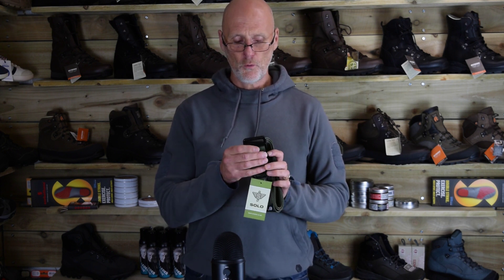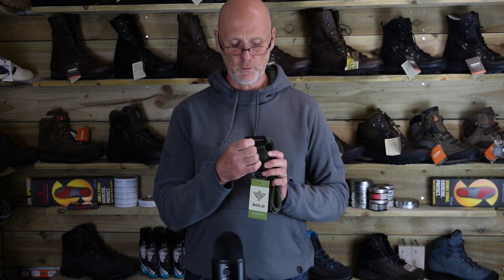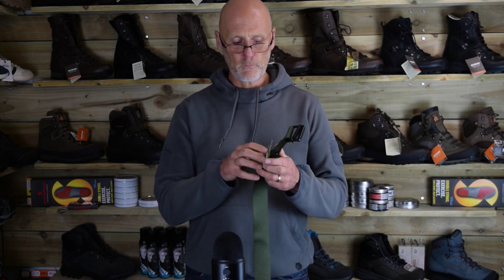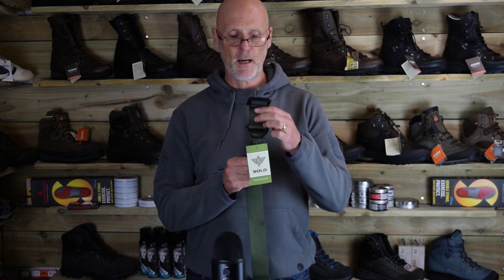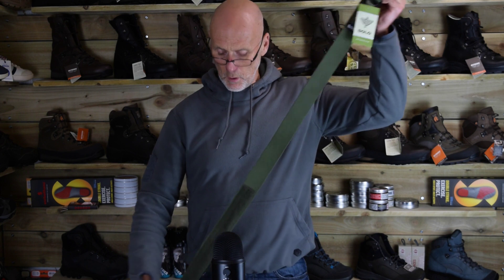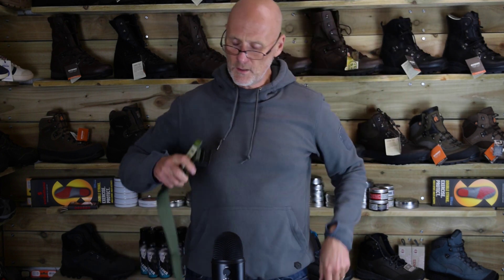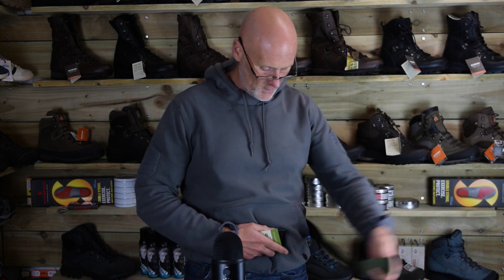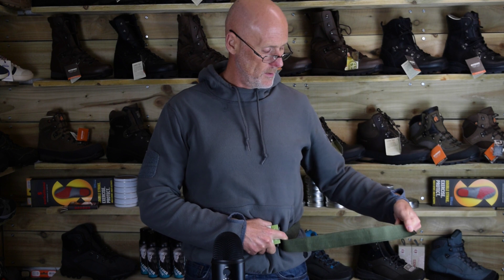On the buckle we've got some little knurls on there to make it easier for gripping. We've obviously got the buffer there for attaching things to as well. To give you an idea of how long it is — I'm a 34 waist — I'll try and put it on. You can see I've got quite a bit there.